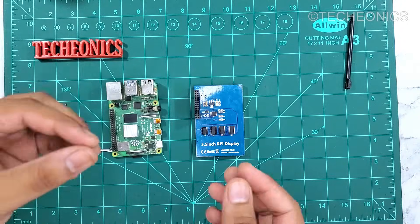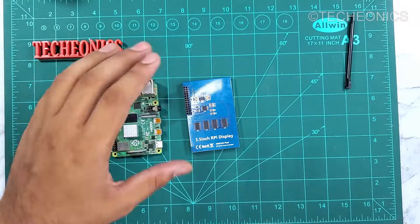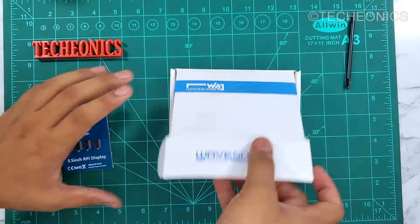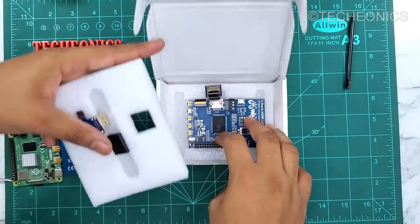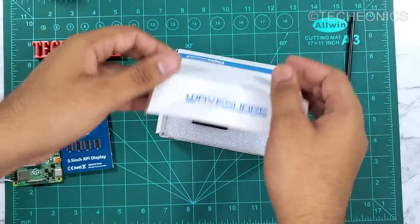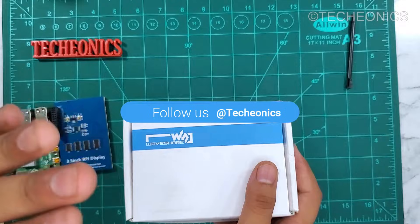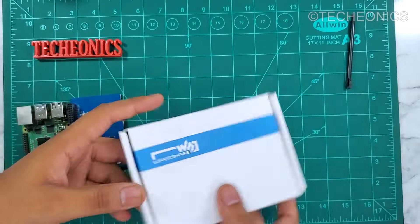If you want a good resolution with a high refresh rate compared to this one, we also have other display models, like this one from WaveShare. It has an HDMI interface which gives a high refresh rate and good performance. We're going to talk about this in another video, so stay tuned — it's really good if you have the budget for it.